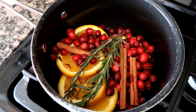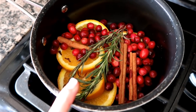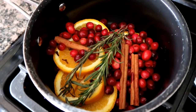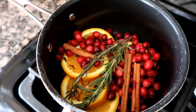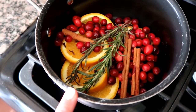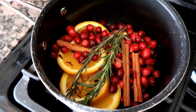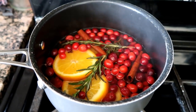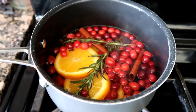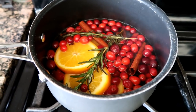I want to make some stovetop potpourri. So I have a bag in here — it's got the oranges, the rosemary, the cinnamon, the clove, and the cranberries. I add two cups of water to this and then just simmer them low, and the house is gonna smell amazing. Oh my goodness, this smells amazing. You gotta make yourself some — seriously, the house smells so good.